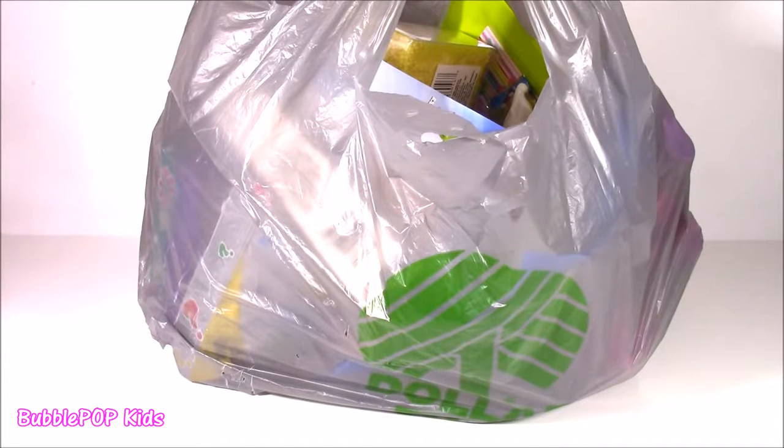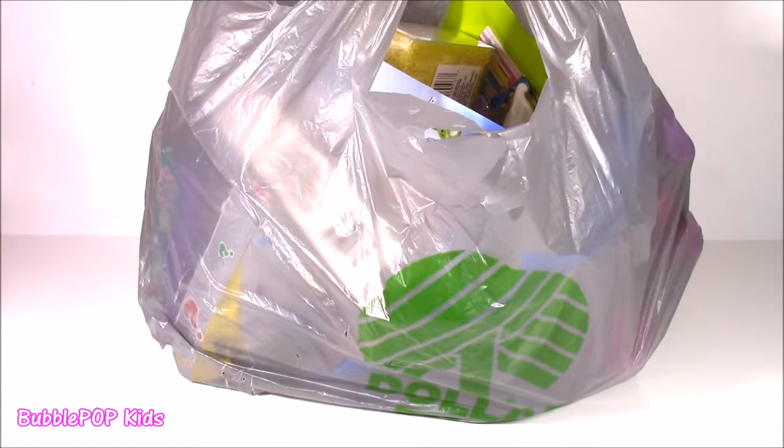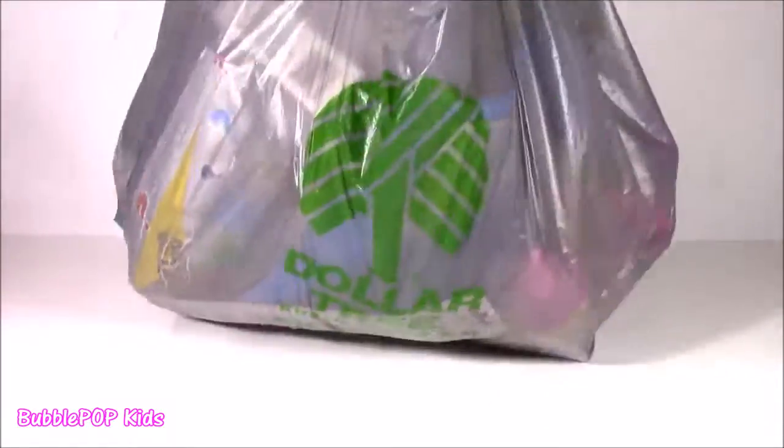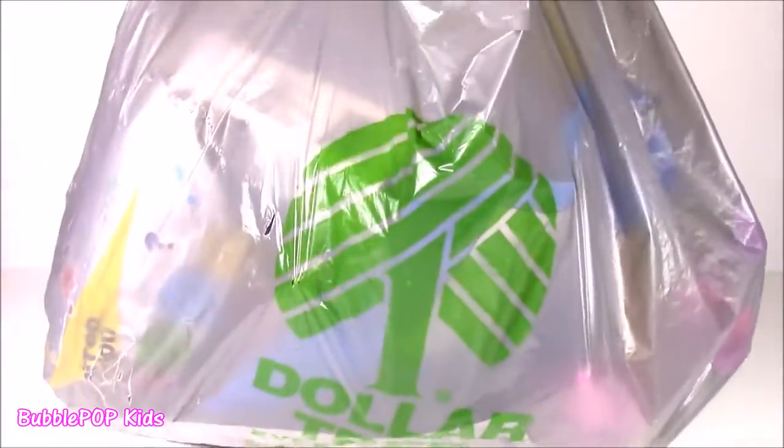Hi everybody! Welcome back to Bubble Pop Kids! I've done two Dollar Tree hauls before and I am so happy I discovered this store. I had only been there a couple times, but I went back and we're doing another Dollar Tree haul. This time around I found so many goodies — candy, beauty products, stickers, all of the cutest things. I'm going to show you right now.